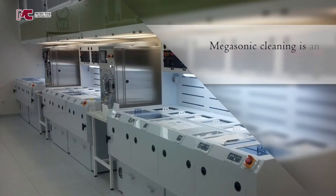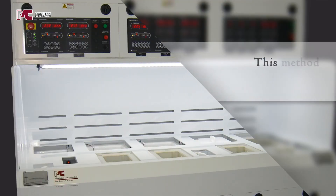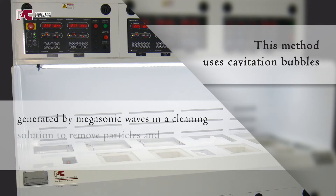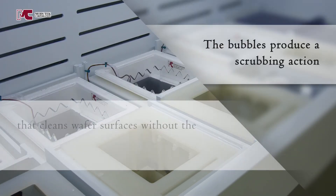Megasonic cleaning is an advanced method for obtaining clean, particle-free silicon wafers before diffusion. This method uses cavitation bubbles generated by megasonic waves in a cleaning solution to remove particles and contaminants from wafers. The bubbles produce a scrubbing action that cleans wafer surfaces without the use of expensive chemicals.